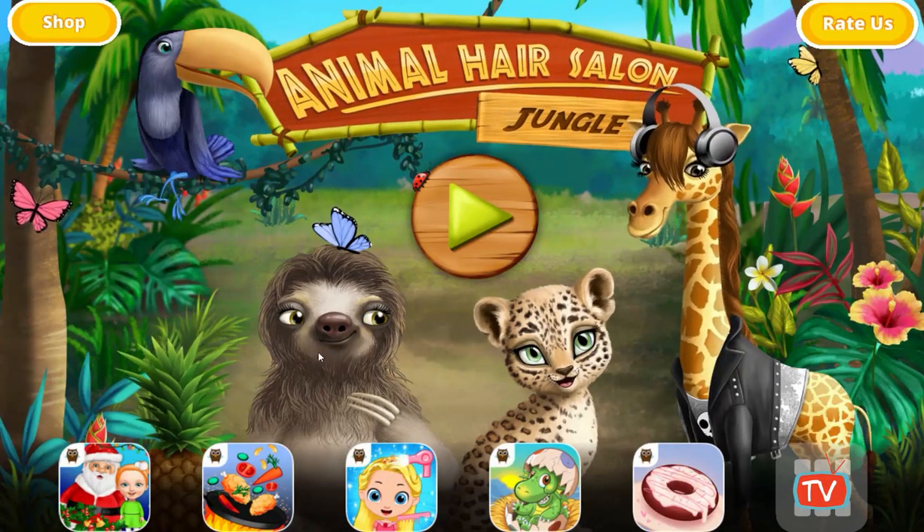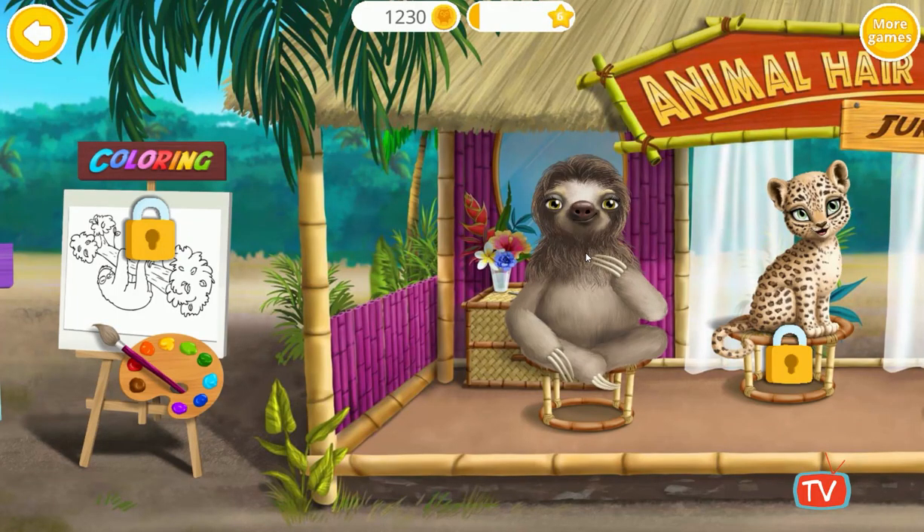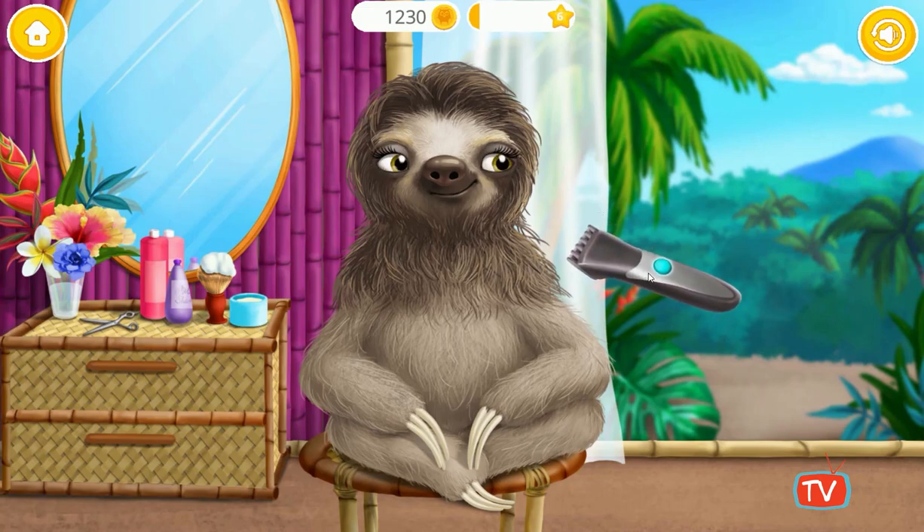Welcome to the animal hair salon jungle! Let's have some fun. Hello, will you help me change my hairstyle?